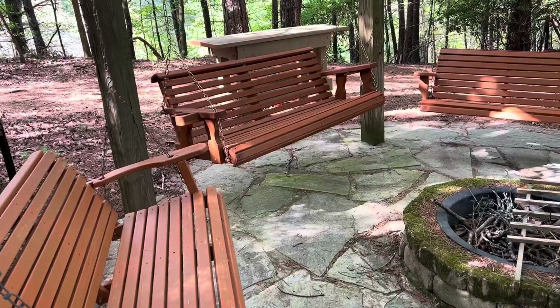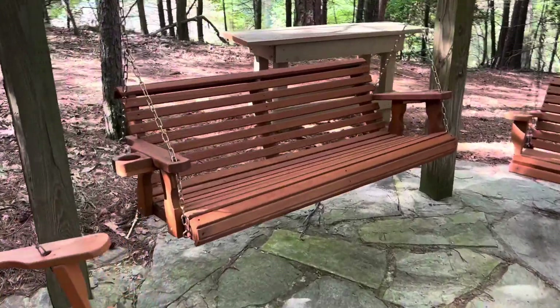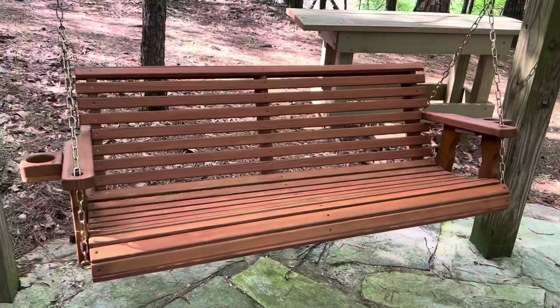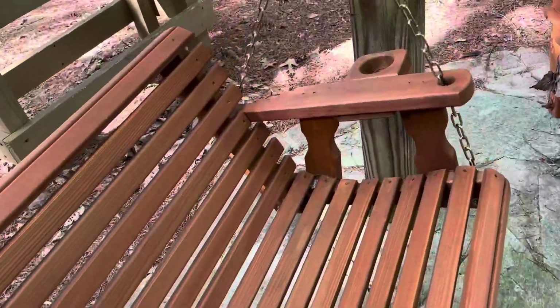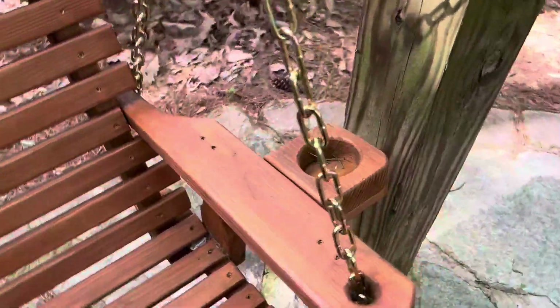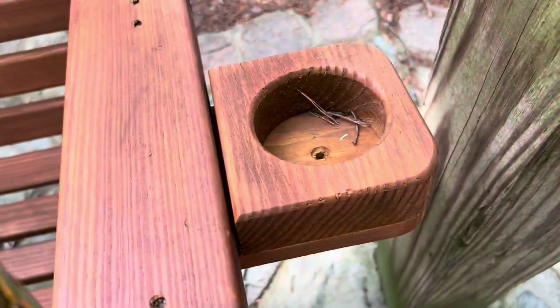Here's a quick review of this Amish five-foot rollback porch swing. We actually have this in our fire pit area with two other swings. It's really nice having the two cup holders — it's not that deep, so it's great for cans and cups, probably not bottles. You've got to be careful with that.